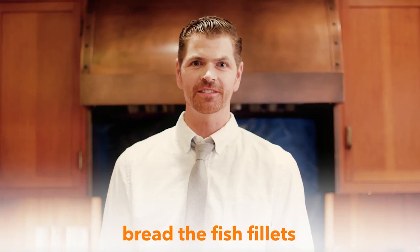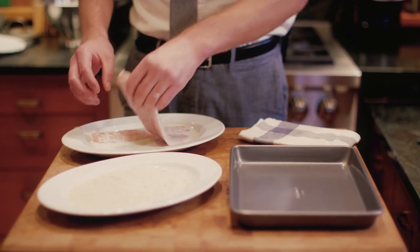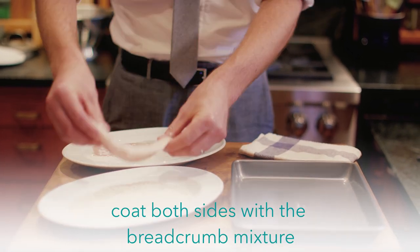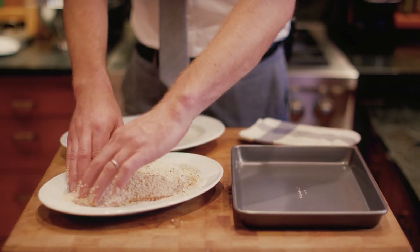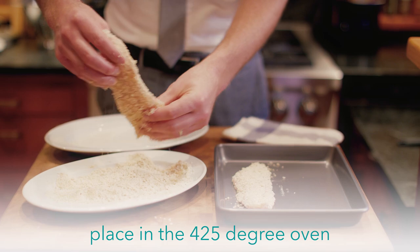Next, we're gonna bread our fish fillets. Let's take the fillets out of their buttermilk soak. I'd like to let a little bit of the extra milk drip off, and then we're gonna put it in the panko breadcrumb and cornmeal mixture, and cover the fillets so they're nice and coated, and then we're gonna lay them gently on our baking dish. Now they're ready to go in the oven.